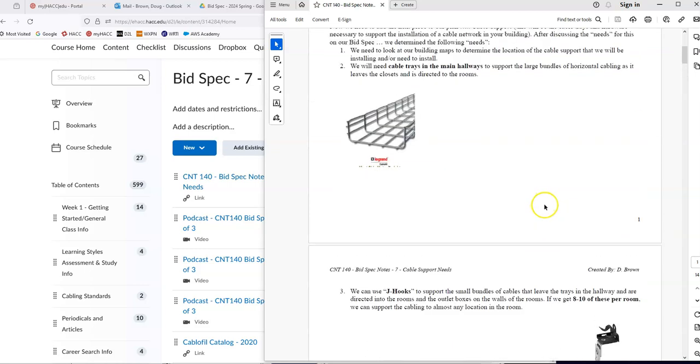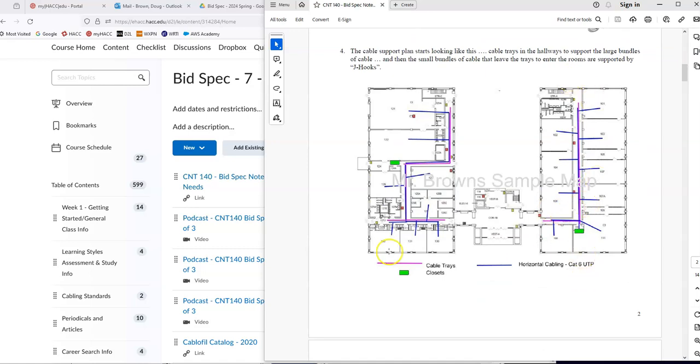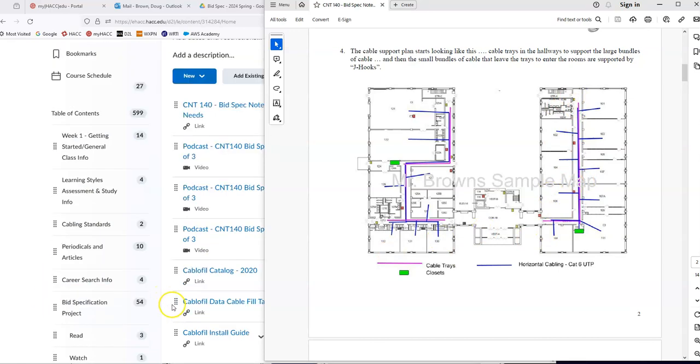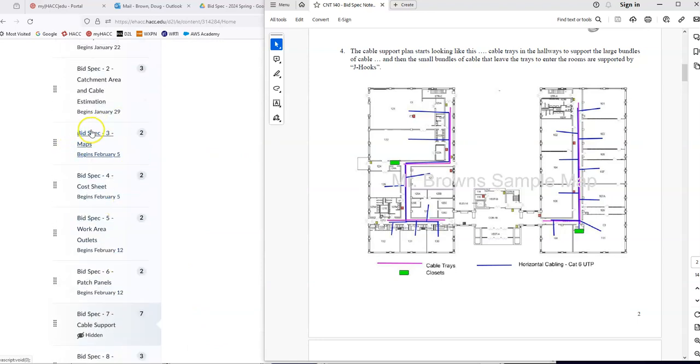That is roughly the plan we're going to use. The rest of this will be focused on how to estimate and find the hardware needed to do this. If you haven't done your maps yet, this would be a good time — there's a section on doing maps on the BidSpec page. What we want to show on the maps is the closets, the cable support, horizontal cabling, and eventually the backbone cabling. You can take the diagram from D2L, load it into Google Drawing, and draw a couple of lines to represent the plan.